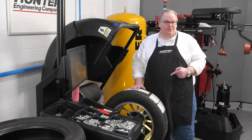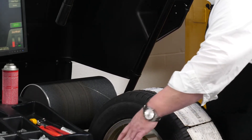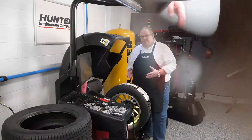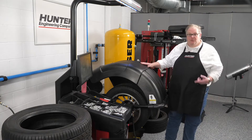This tool is the road force balancer. Just like a traditional balancer, it's going to measure static and dynamic forces inside the machine itself. It's also going to measure the rim with a combination of lasers and cameras, and measure the road force in the tire itself with the roller in the back.